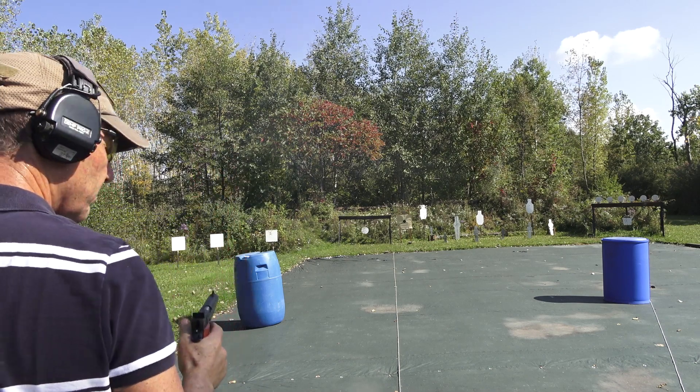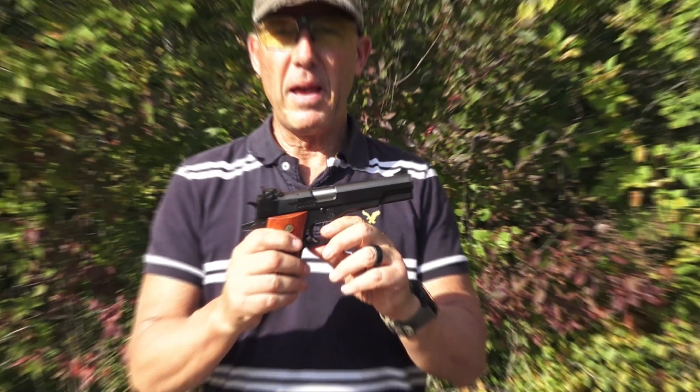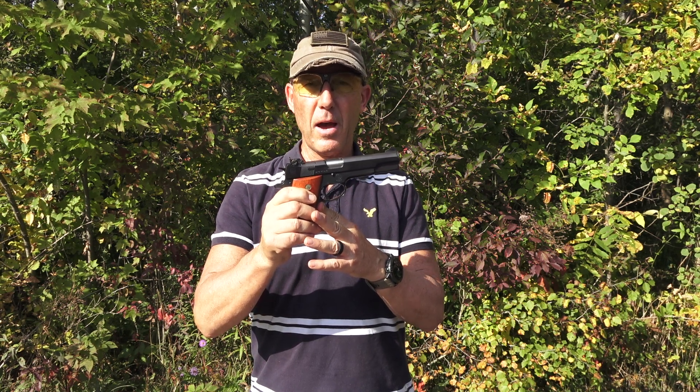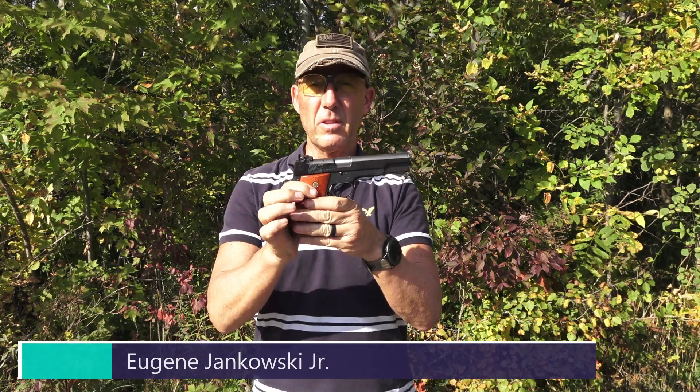It works pretty good — awesome. So in my hands is the Smith & Wesson Model 52-2, .38 Special wad cutter semi-automatic pistol. It takes a five-round magazine. It's a unique magazine because .38 Special really wasn't designed to be fired out of a semi-automatic pistol. It was designed for bullseye shooting back in the day.